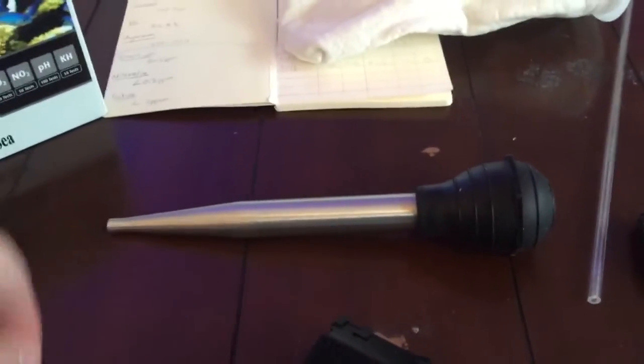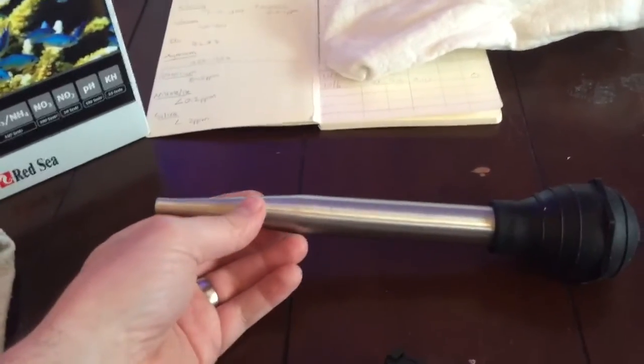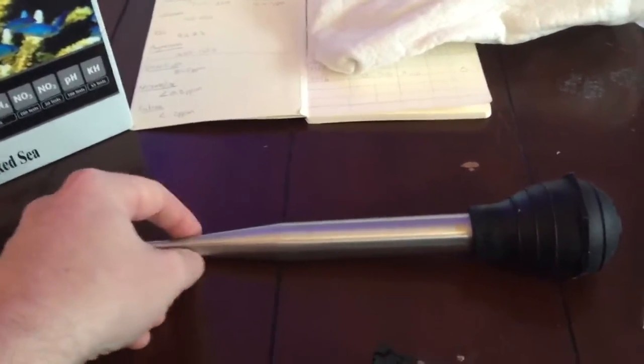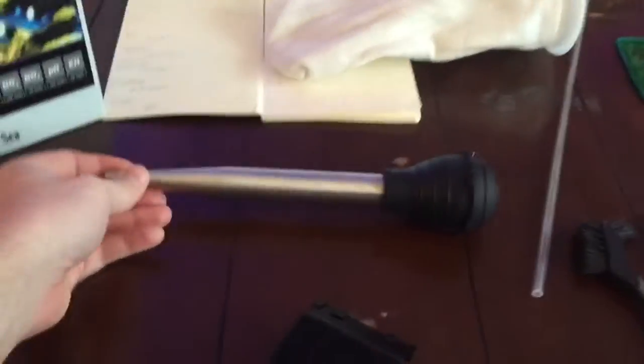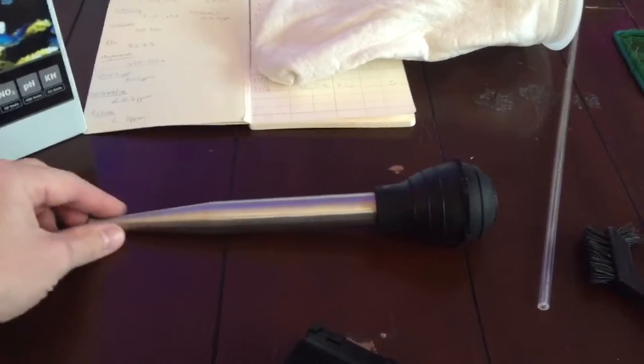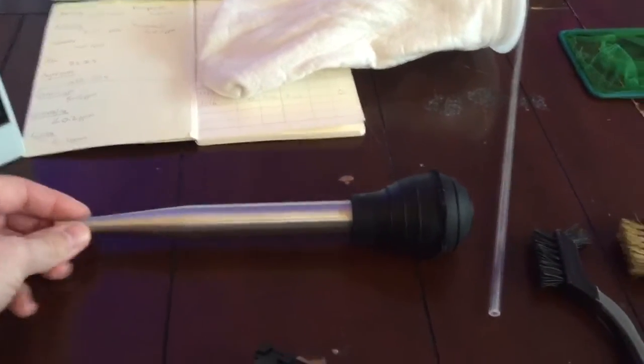Turkey baster — stainless steel from Amazon. Buy one, they're awesome. I use it to blast everything, keep the detritus moving and flowing, and I do it once a week. Make sure you rinse it with fresh water when you're done. Some people don't do that and then wonder why it rusted out — of course it will rust if you don't rinse it, because salt is highly corrosive.